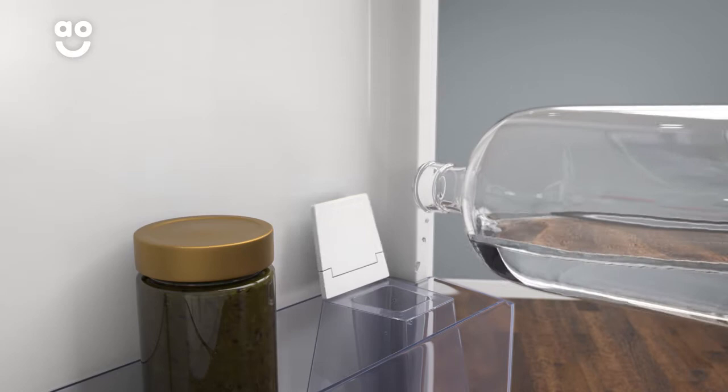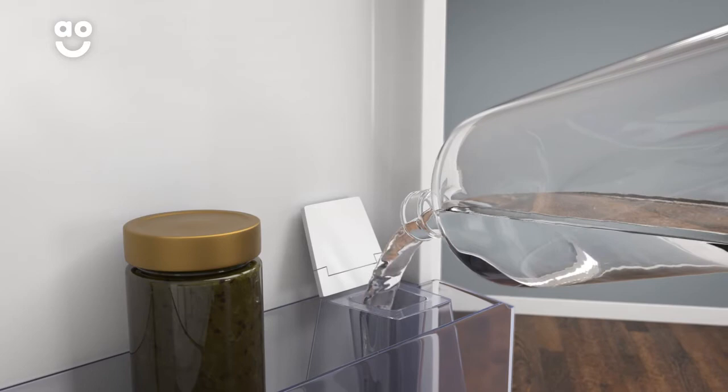The water dispenser on this model gives you chilled water on tap. It's a non-plumbed model, which means the water is stored in a tank within the door.